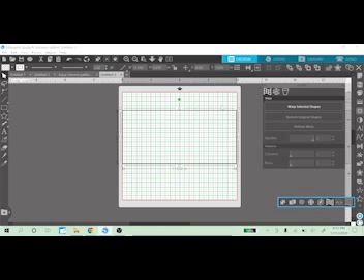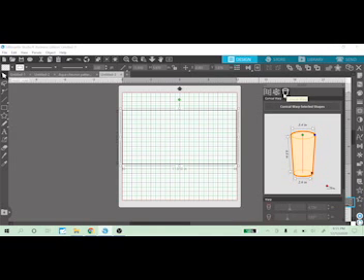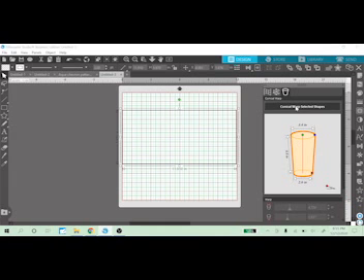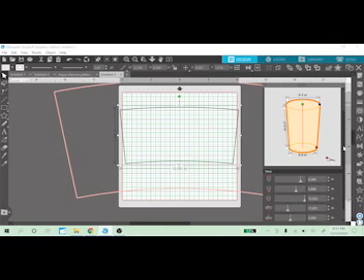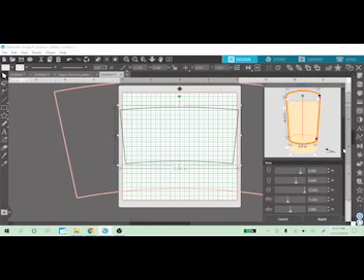Next, make sure your box is selected, then click on the cup. It's automatically set to certain sizes that Silhouette set up in advance. You want to click on 'Conical Warp Selected Shapes' — we're choosing the cup shape. Click conical warp and this is the first thing you'll see: a template will appear across your screen.